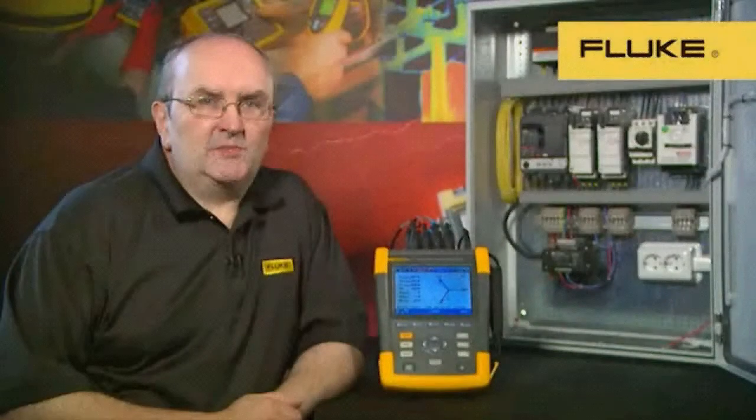We've listened to what you've told us about your work, and although you need to discover the source of power quality problems, you've also told us that energy usage is important to you, and more important is discovering the source of energy waste. Firstly, let's talk about the instrument itself and the improvements we've made to it.